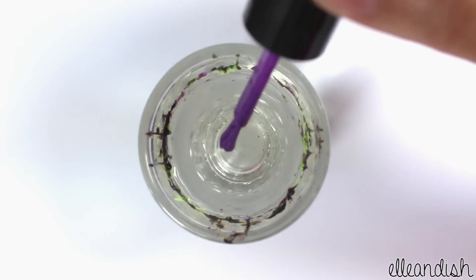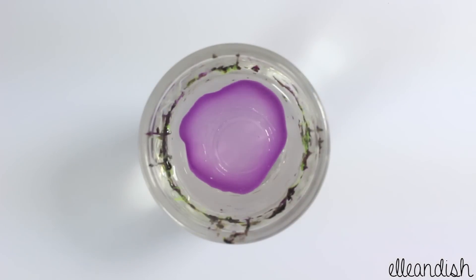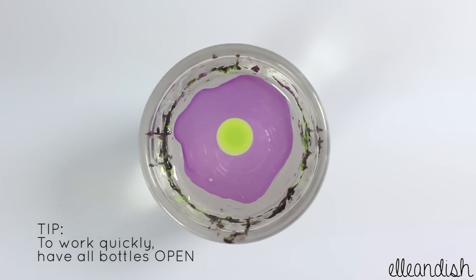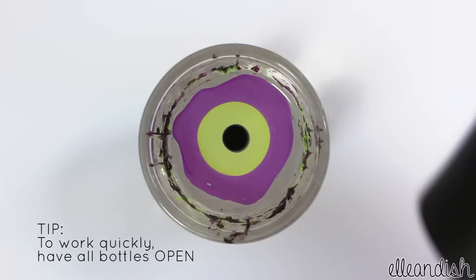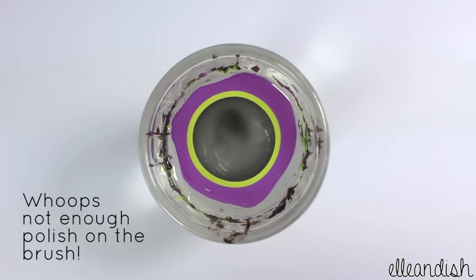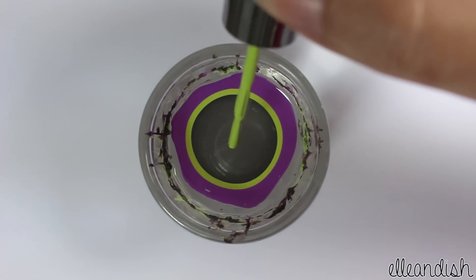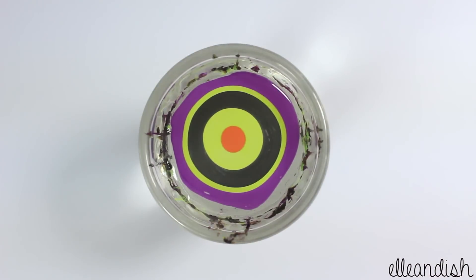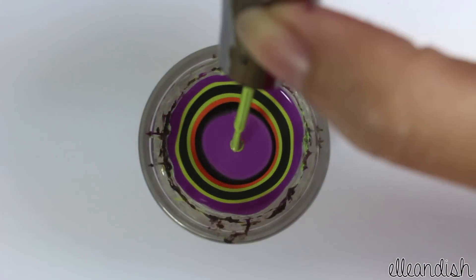Add one drop into the water. This first drop will anchor your design to the cup. Continue adding different drops of color. A good polish for water marbling will spread really easily. Also make sure there's no open windows or breezes so that the thin layers won't dry out too fast. Add more drops of color until you're satisfied.